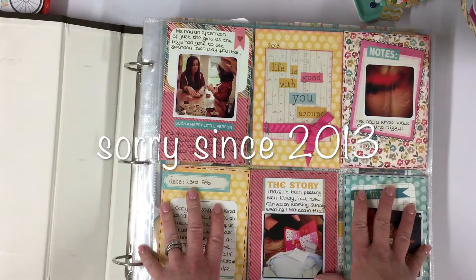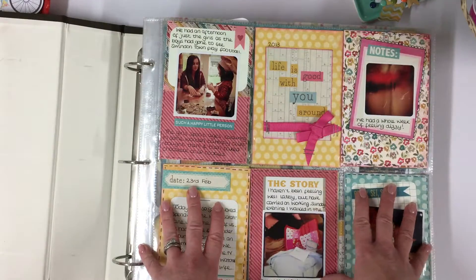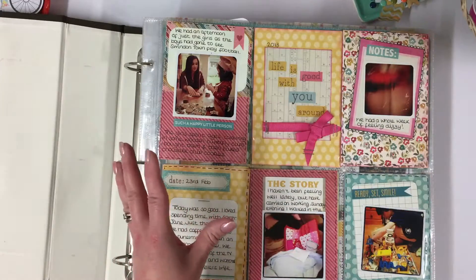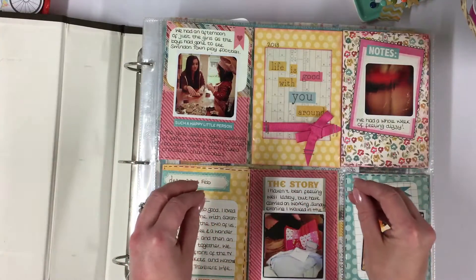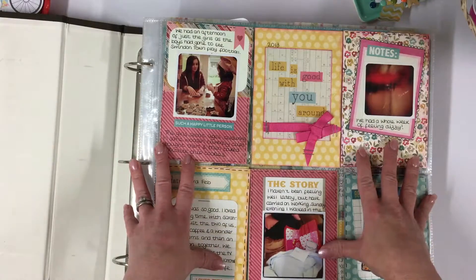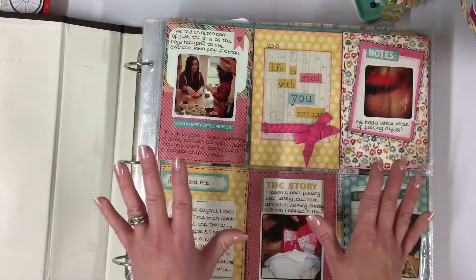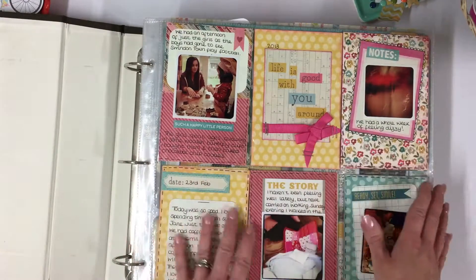I've been doing mine since 2015. A lot of people you will see create theirs on a very much week one, week two and so on basis. I decided not to go along that route and I just pick it up and do it as and when I want to. I knew if I had to stick to a weekly page, I would end up not doing it and would abandon the whole project. I would always feel like I was having to catch up. So I just dip in and out as and when I want to, and for me this works better.